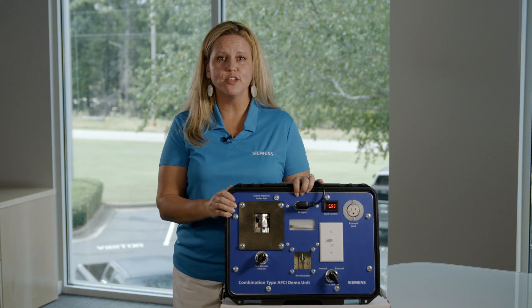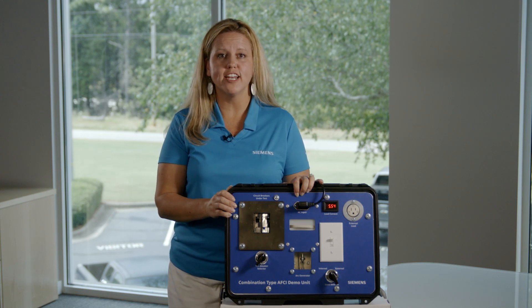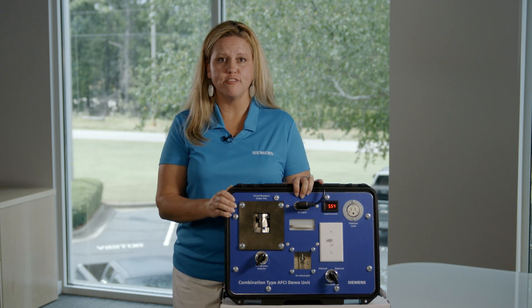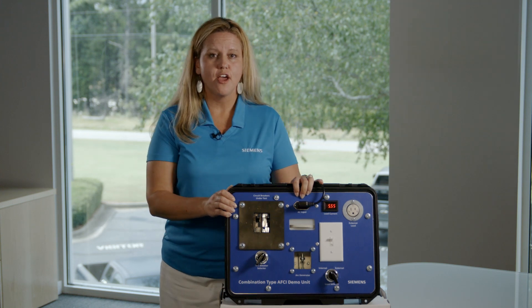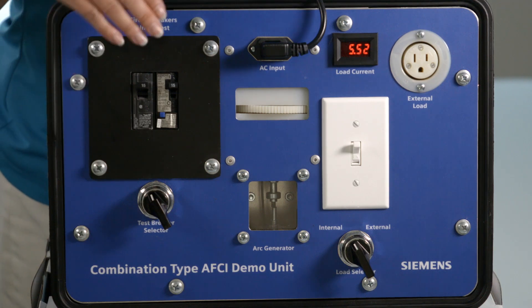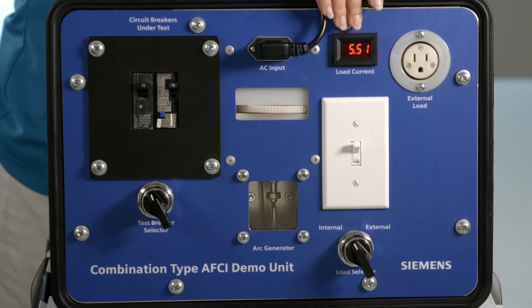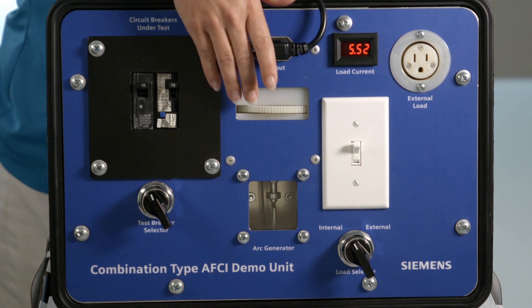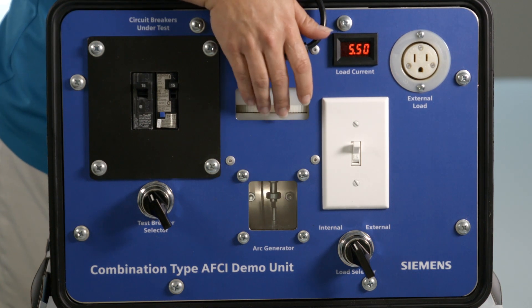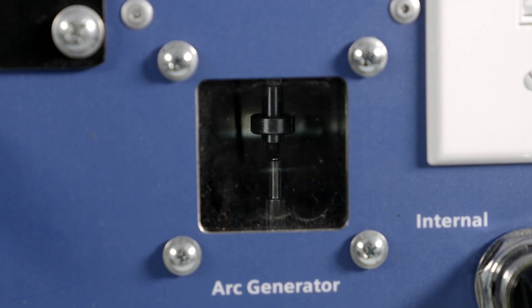In order to show you this more clearly, we have created a simulation unit. First, I'm going to point the test selector towards the standard circuit breaker. As you can see, we have approximately 5.5 amps of current running through this demonstration unit. As I turn the wheel, the electrode contacts will come apart, causing an arc or a spark.